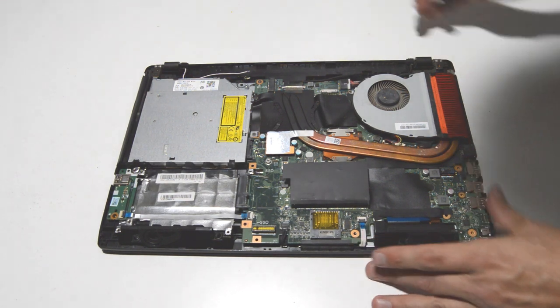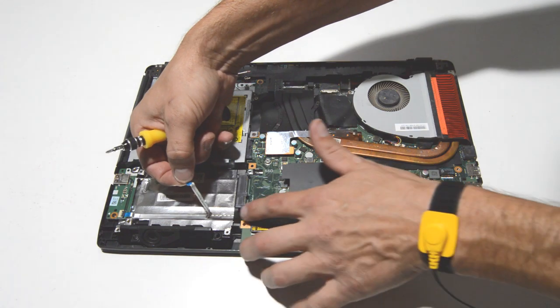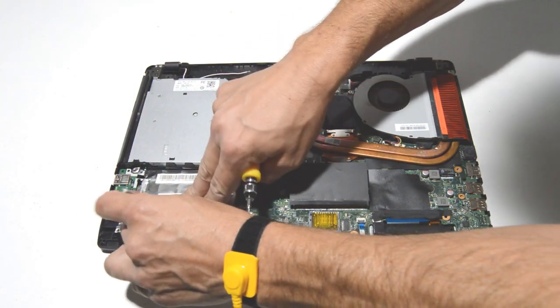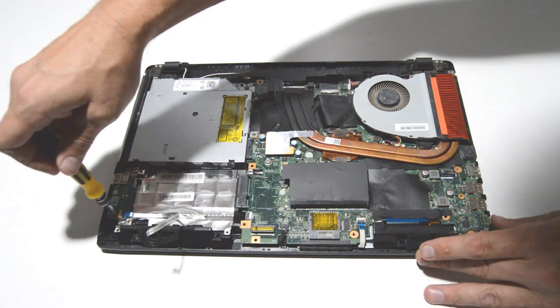Next we can remove the I/O board. Just flip up the little connector to release the ribbon, pull the ribbon from the tape, and go ahead and remove the screw.